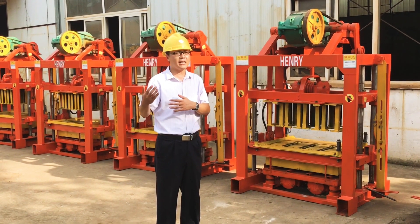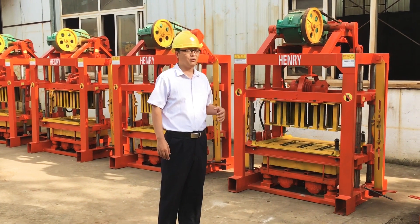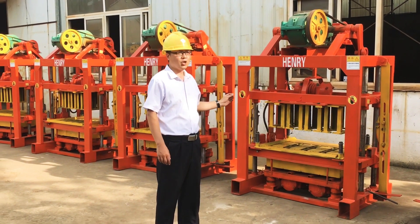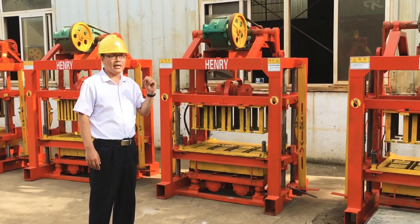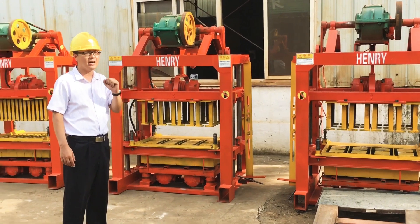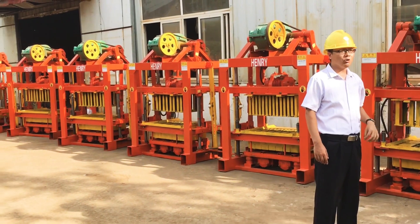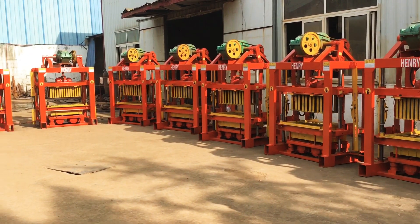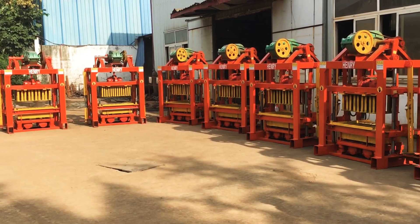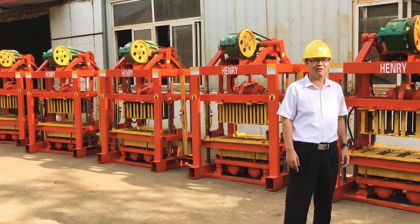That means after they pay the deposit. But I want to tell you, this order includes nine pieces of the block machine and 17 pieces of the company mixer. It's one customer who placed the order, and it's the first time for him to make a cooperation with our company. So it's an honest, believable shipment.